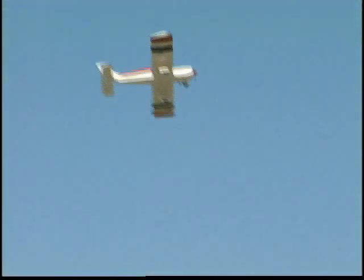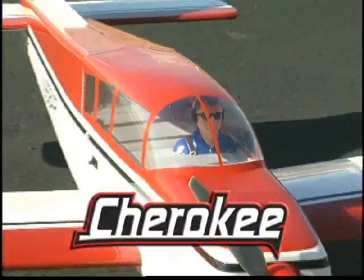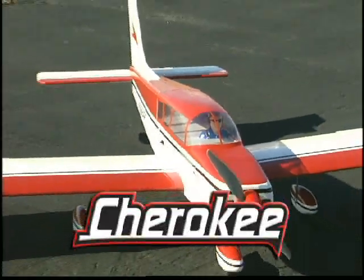When you're ready for your first low wing airplane, why not step up with style? The Cherokee Sport ARF is an ideal departure from the usual sport planes and cubs, and its looks are matched by its performance.